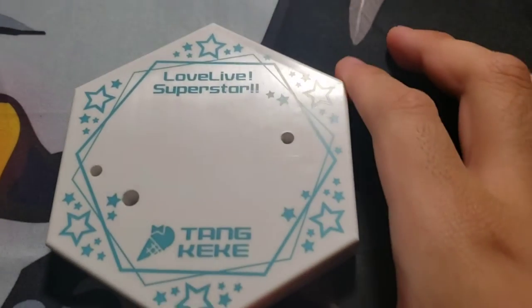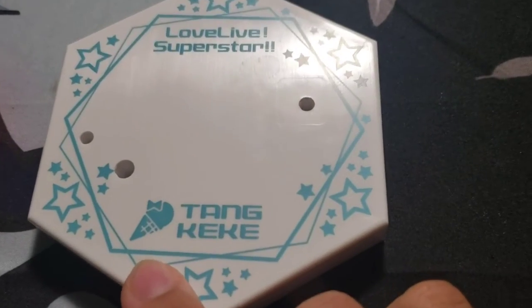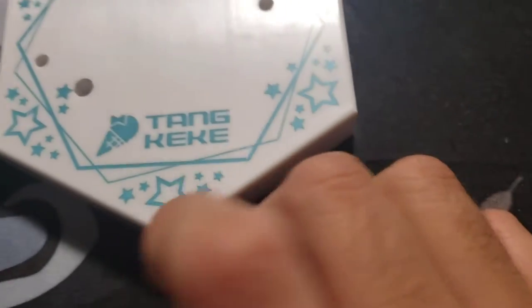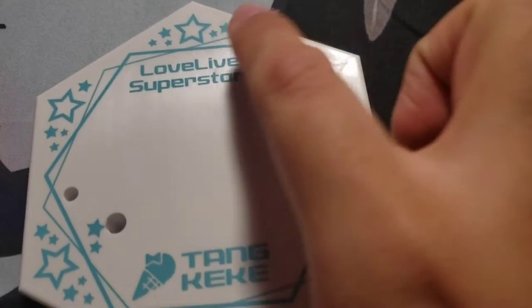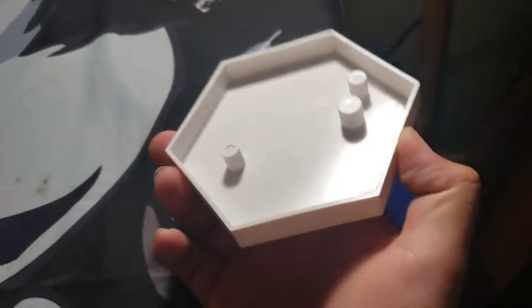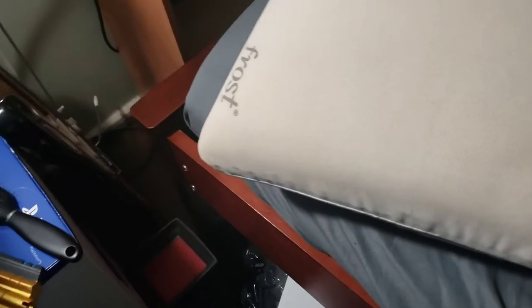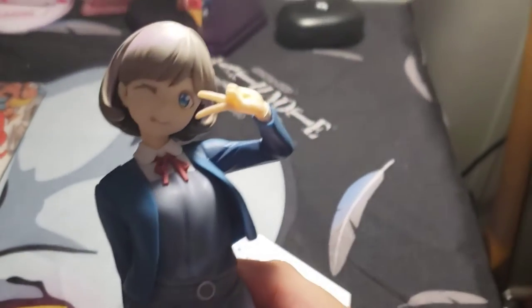Look at the base. Let's put it here in front of the light. Very nice. That's her name. A little ice cream thing — I think that's an ice cream. A little star around. The Love Live Superstar. It's very nice. Let's get her herself. Wow. Look at her.